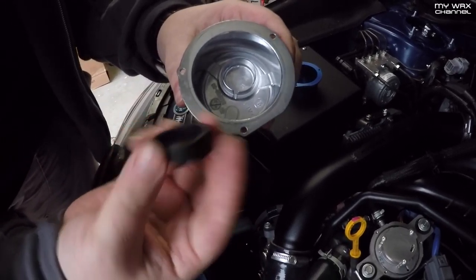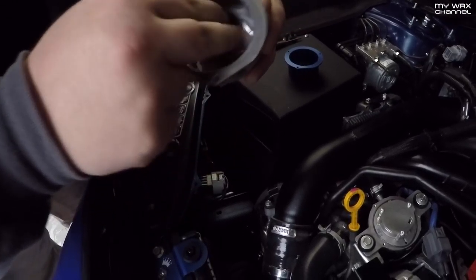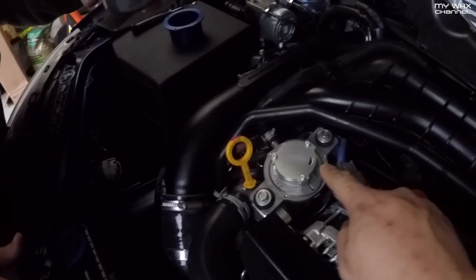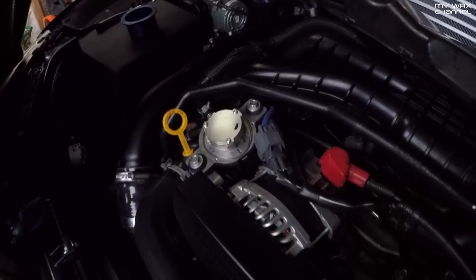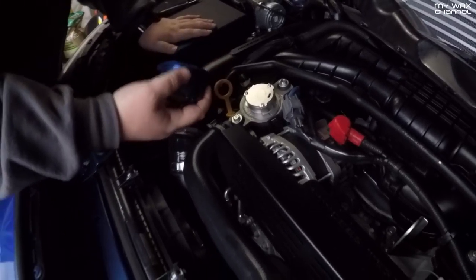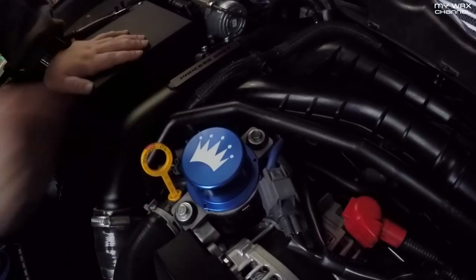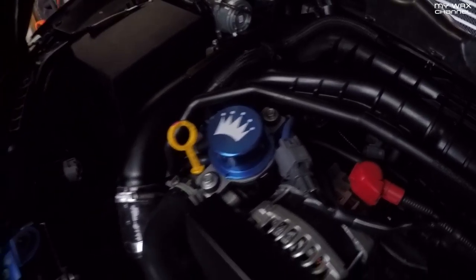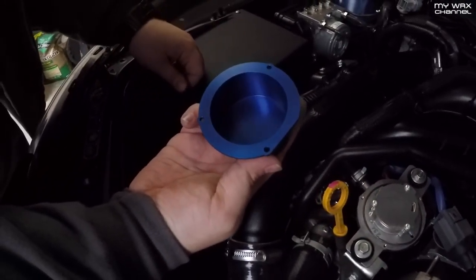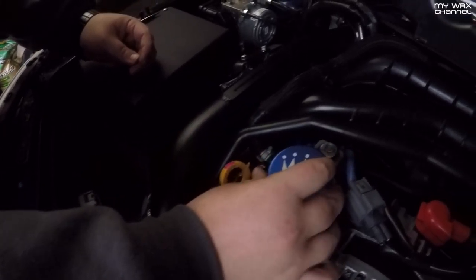There's a rubber piece in here that appears to be a spacer to keep things from rattling, because the TurboXS cover does not have that. There is a rubber spacer around a piece in there — not sure exactly what it's for. There is a vent in it so it's not sealing anything. It just rests on top of this rotor right here. Probably just dampens vibrations.